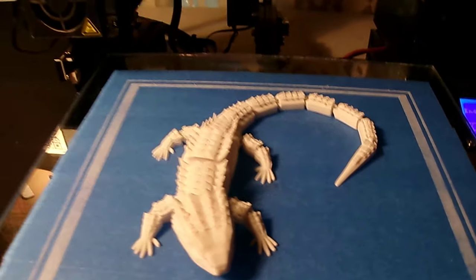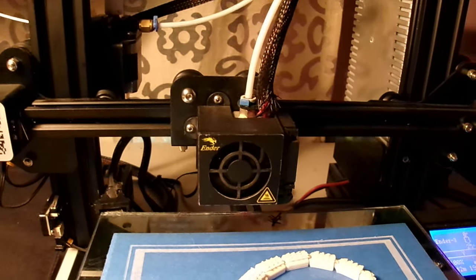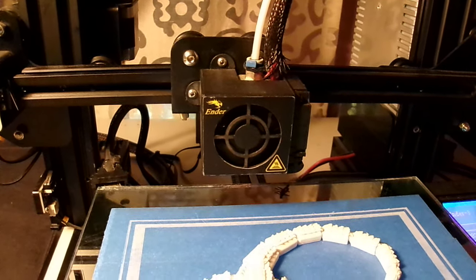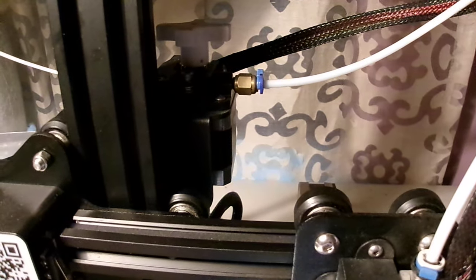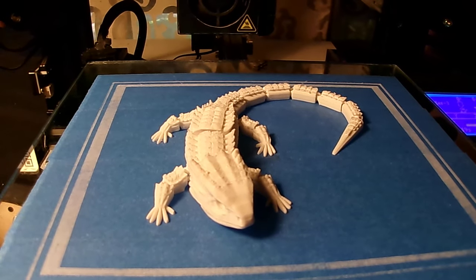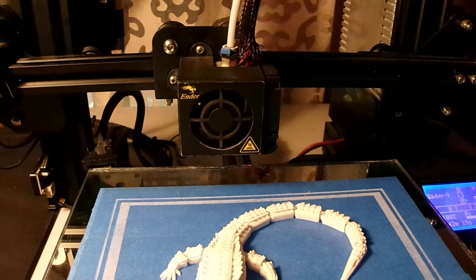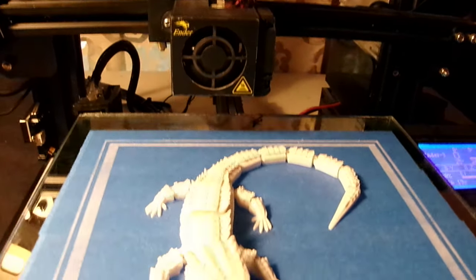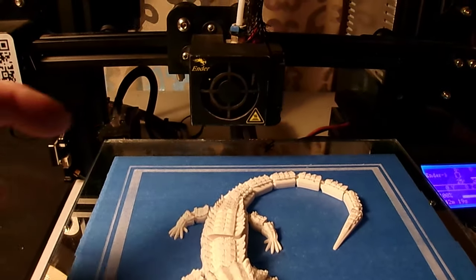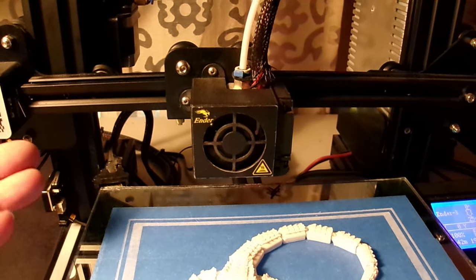All right, my Ender 3 — this is it right here. Let's take a quick look at it. This is all that's required. As you can see, just showing what is possible with a standard, basic, out-of-the-box, unmodified, unmolested Ender 3 printer. This is your basic hot end right here — nothing about it that's been added.